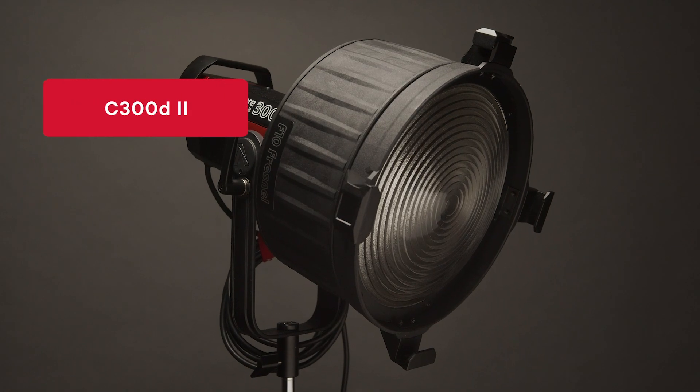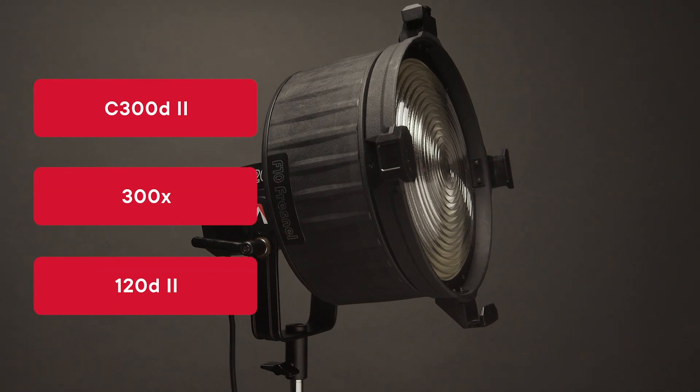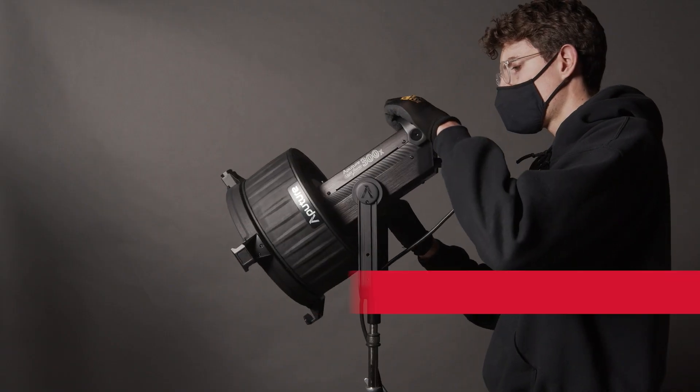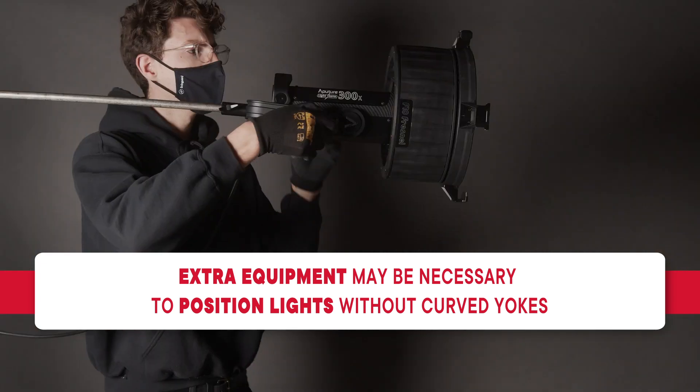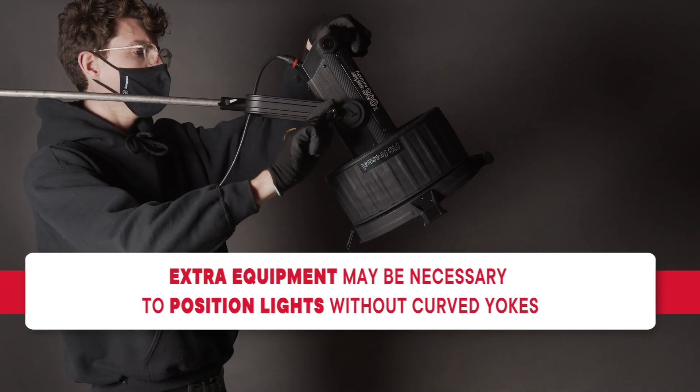The F10 Fresnel is of course compatible with our other Bowens mount lights, like the LS C300D2, the 300X, and the 120D2. However, due to their straight yokes, if you do want to tilt the combinations downward, you will need some extra grip equipment to assist you, like a C-stand arm. Luckily, that should be fairly common on any film set.